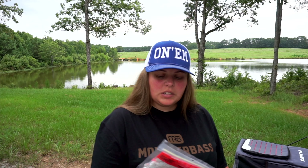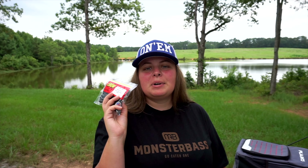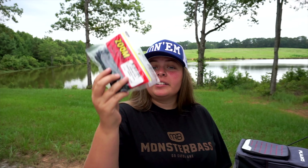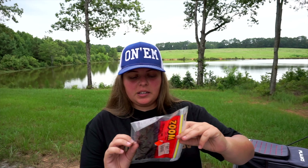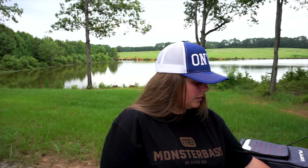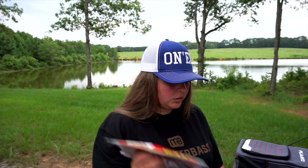Got a couple of finesse worms — this is the birthday cake finesse worm, the magnum finesse worm jumbo. This is a big fish-killing machine. If you do not have these in your truck, boat, kayak, or in your pocket, you need this — on a chartreuse ned head. Next up we got an eight-inch magnum lizard in PB&J, a trick worm in sun gill, and a magnum trick worm in red shad. Big fish like red shad — put it in your notebook, write it down, go get a pack.